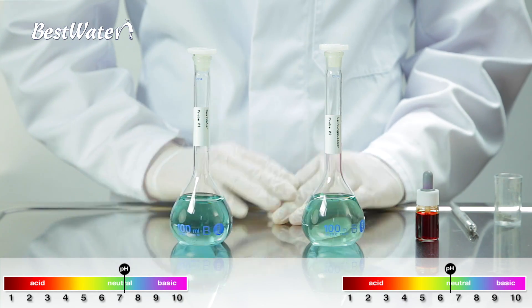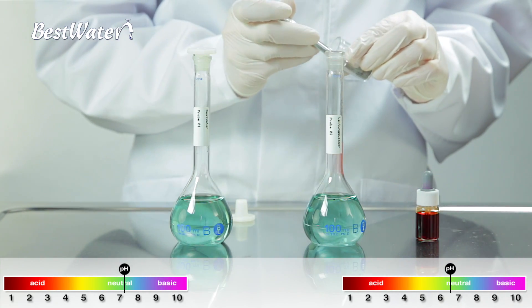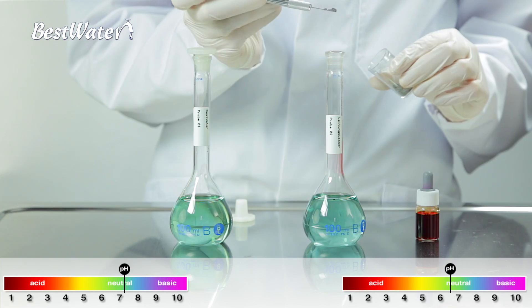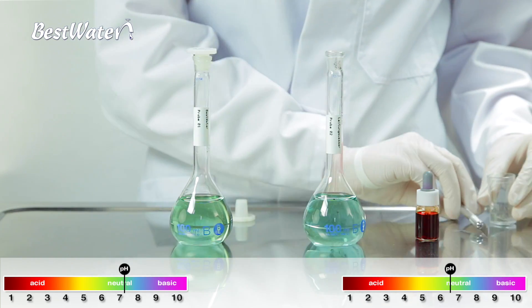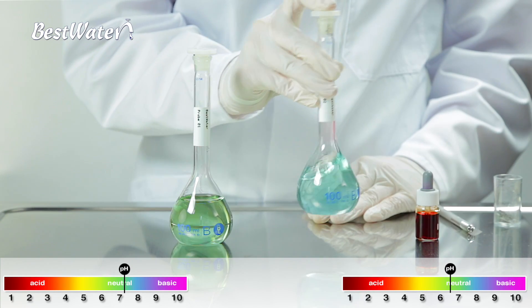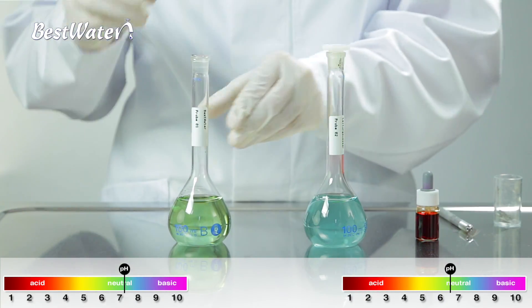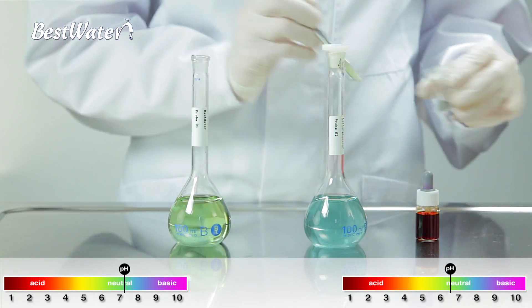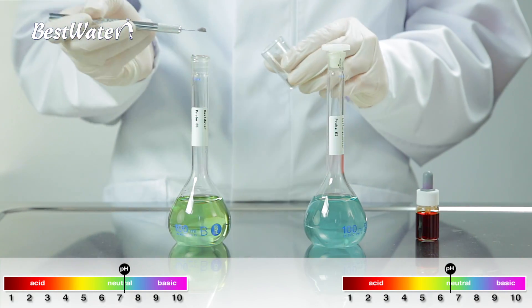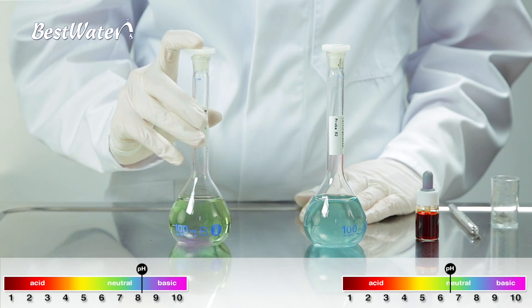This phenomenon becomes even more vivid when more minerals are added into the individual glasses of water. The pH value of the tap water does not change, as the water is already oversaturated with minerals. If more minerals are added into the best water, however, you can see that the water continues into the basic range, all the way up to 10, now turning a violet color.